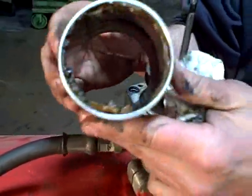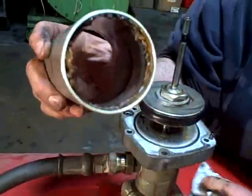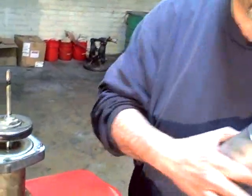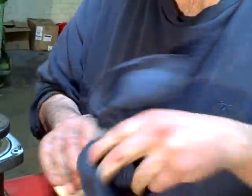Look inside this cylinder and check it for scars and so forth. As you can see, this one looks in pretty good shape. We'll clean it out and check it — it looks real good.